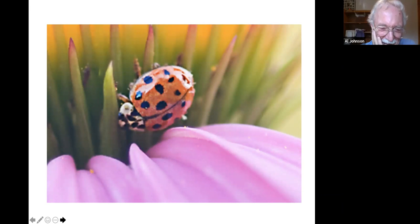Ladybug — a friend! It particularly goes after aphids and other small insects like white flies. The larval stage is its most voracious, but it's certainly a friend.